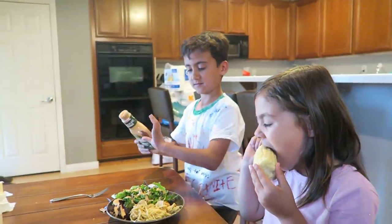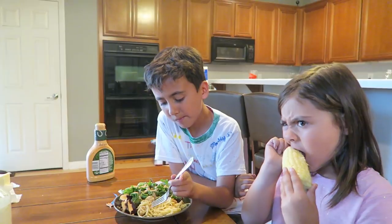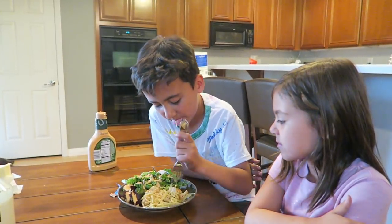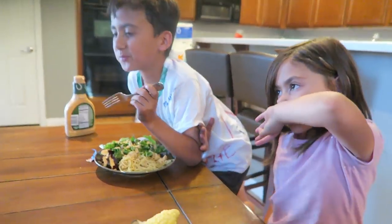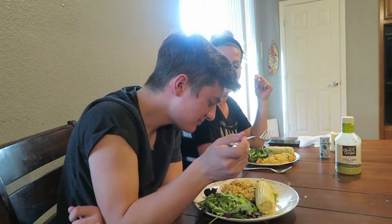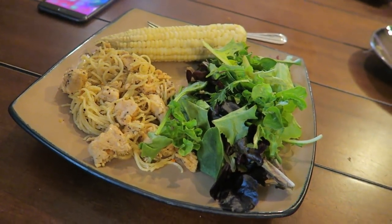Elijah is up — he says he doesn't mind honey at all. He rates the pasta nine out of ten and the chicken eight out of ten. Brayden goes last and gives it a solid ten out of ten! Dinner looks amazing, and the corn on the cob is great too.